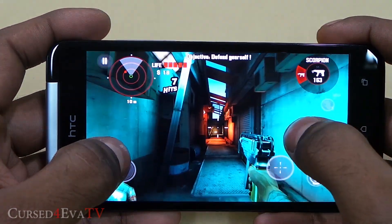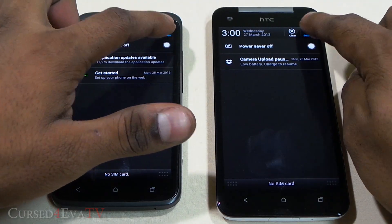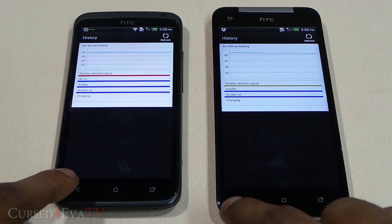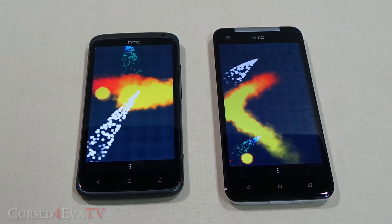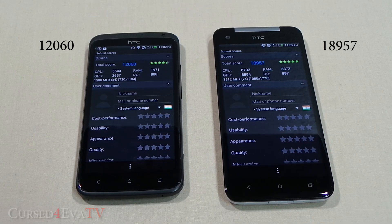The extra gigabyte of RAM on the Butterfly comes in handy for highly intensive games. Though the Butterfly has a bigger 2020mAh battery versus the One X's 1800mAh, it also has more pixels to render. However, the Snapdragon S4 Pro is less power-hungry than the Tegra 3, so the Butterfly actually delivers better real-world battery life. Benchmark results on both Antutu and Quadrant Standard confirmed the Butterfly outperforms the One X as expected.